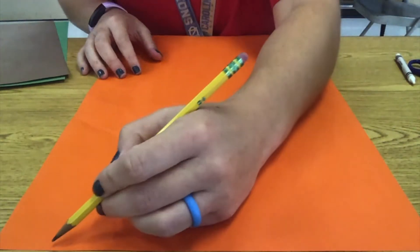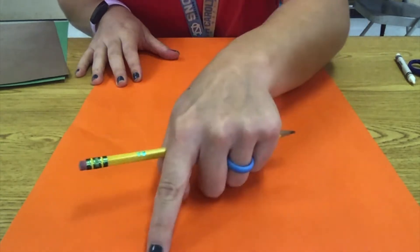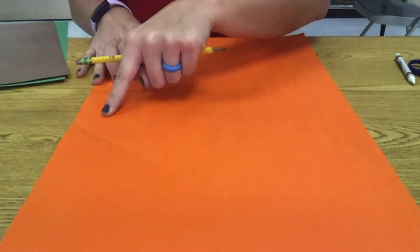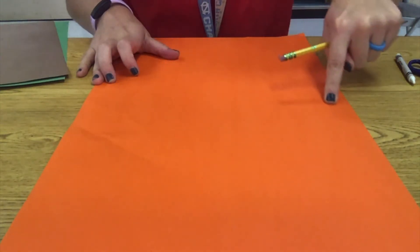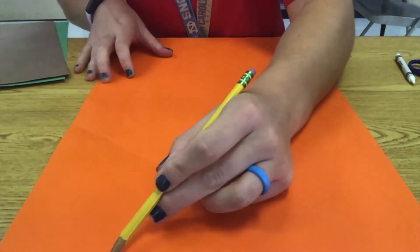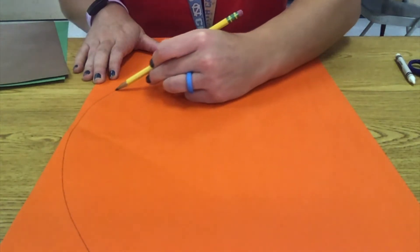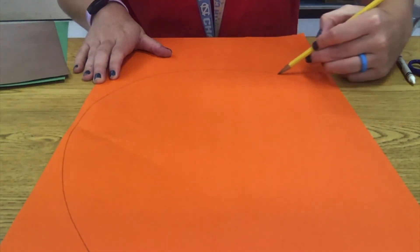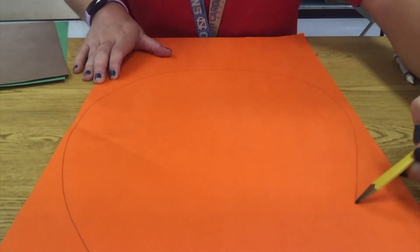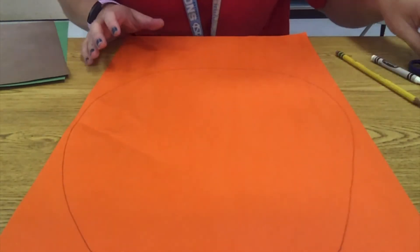What I'm going to do with my pencil is draw my pumpkin first. I'm going to pretend this is the bottom, and I'm going to make kind of a bounce shape, a balloon shape maybe. It's going to come out from the bottom, come up, curve over, and back down. I got a little skinny on that side, but that's okay. So once you have that shape, you're going to cut it out.